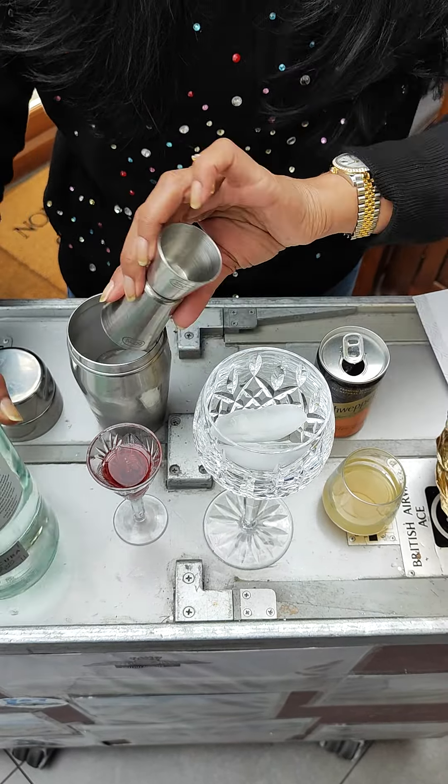We're going to shake that up nice and vigorously, and then we're going to pour it into this beautiful glass. We've already got some ice in that glass, and this is delicious.